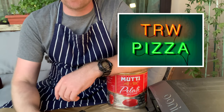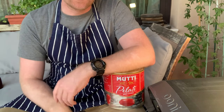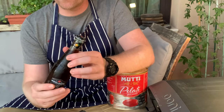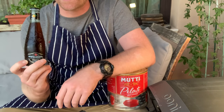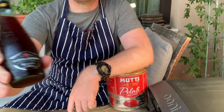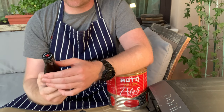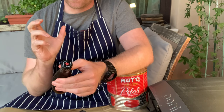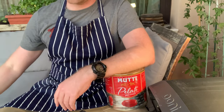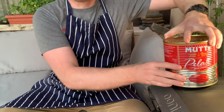Hello guys, welcome to TRW Pizza. Here I am with my unfeasibly large tin of tomatoes — Unico 16 — and a new drink. For anyone who loves all things Italian like myself, I've never had this before, but this is called Chino. It's made from the Chinotto oranges in southern Italy — they're small oranges — and it's got a very interesting taste. I highly recommend trying it out.